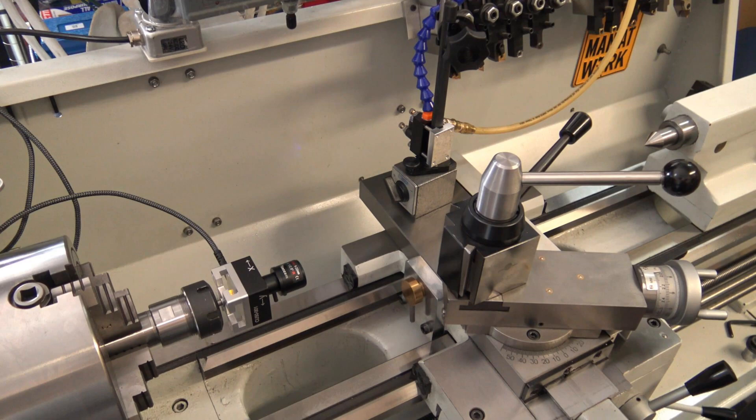A viewer made a comment on my part 3 video on the Precision Matthews lathe, where I was doing the fine tuning. They suggested the centering scope I was using to do the fine tuning on the lathe would come in handy for adjusting the tool holder heights, so I thought that'd be a pretty good idea and I'm going to give it a try.